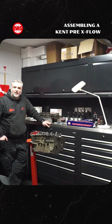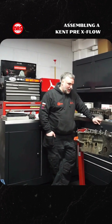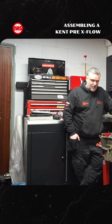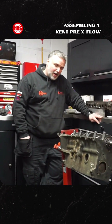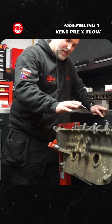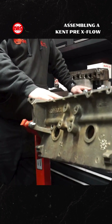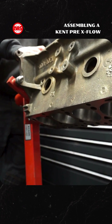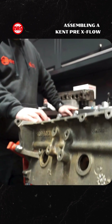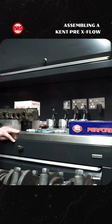Here we are in the engine build room. This week Richard's been having a look at a pre-Crossflow Kent engine. The customer brought this in partially assembled but with a few issues, so we've stripped it down, cleaned out the block, and then we've just been building everything back up.